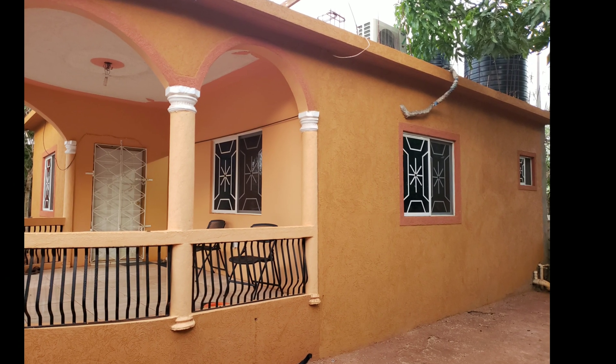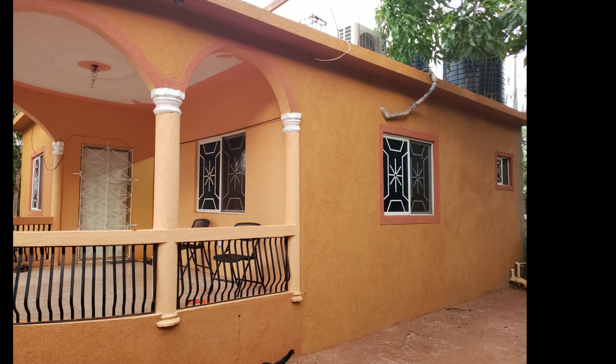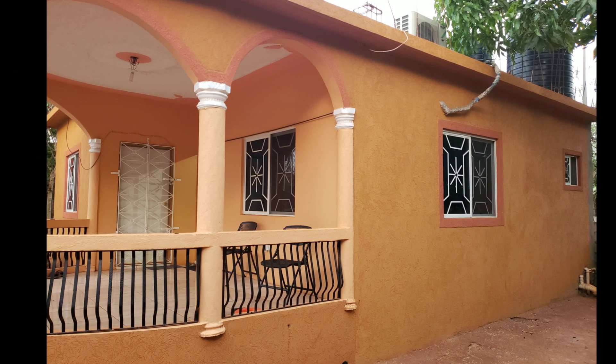In this video I will share with you information on how to dig a foundation and do steel work to build a house like this.